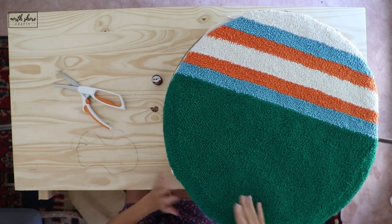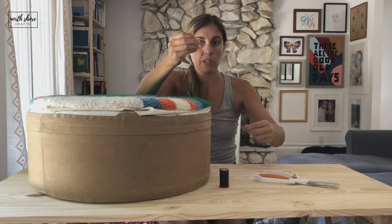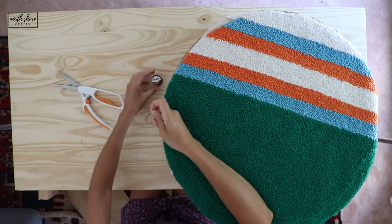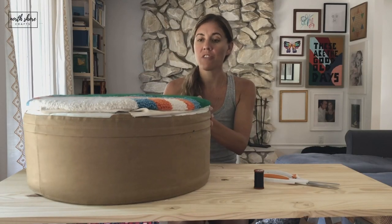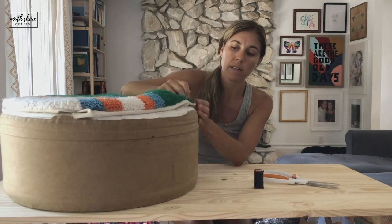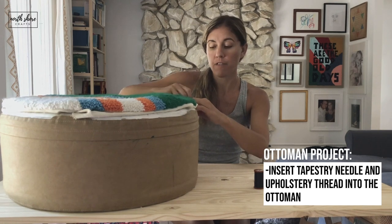Then we are going to use a tapestry needle. A tapestry needle is a thicker needle with a bigger head. I am using upholstery thread and a tapestry needle, and what we're going to do is insert our needle into the ottoman first.